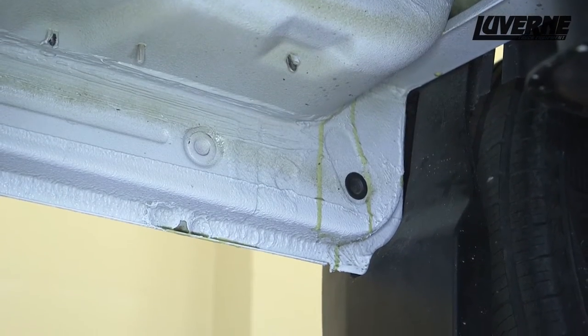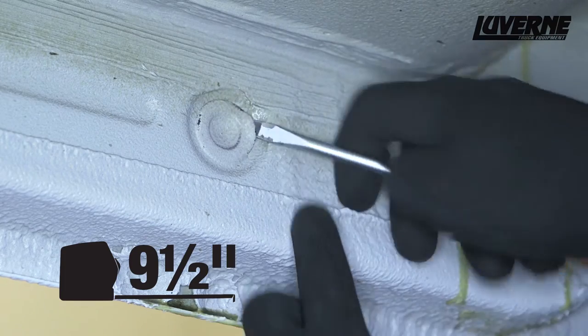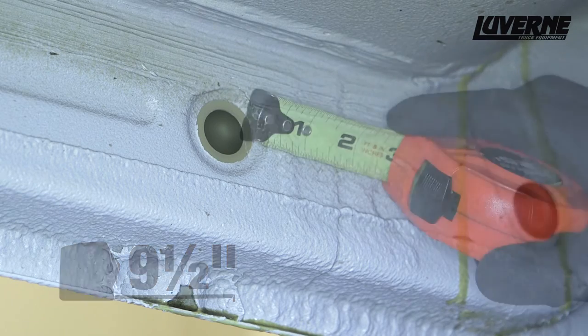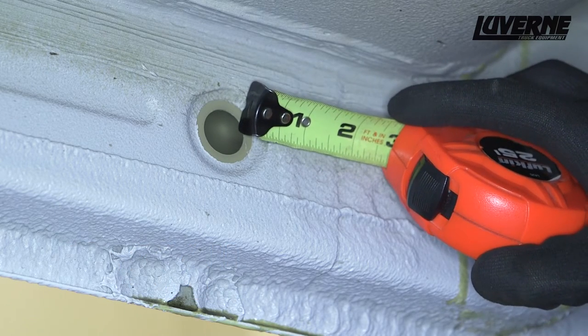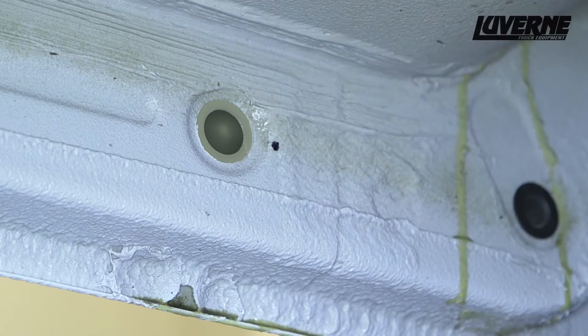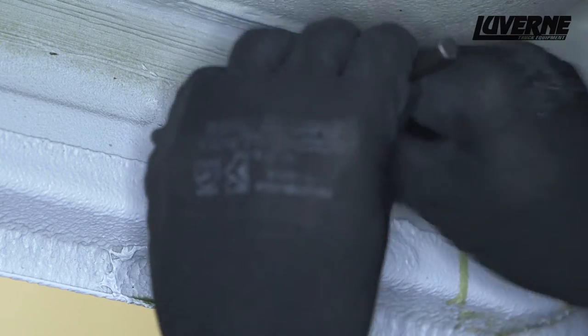Begin the installation on the driver side. If you do not have rear AC, measure back 9.5 inches from the back of the mud flap and remove the factory plug on the body panel. Next, measure over a half inch from the edge of the body plug hole and make a mark for drilling. Using a center punch, make a mark on the panel to prevent the drill bit from wandering.